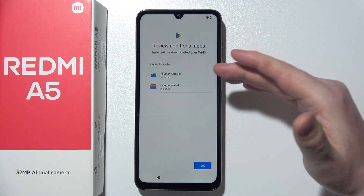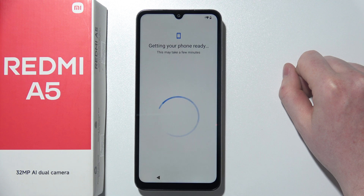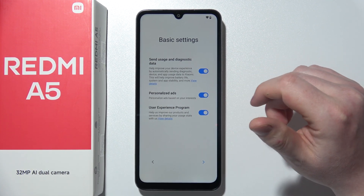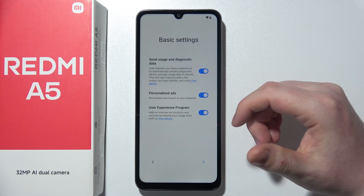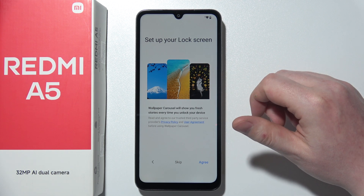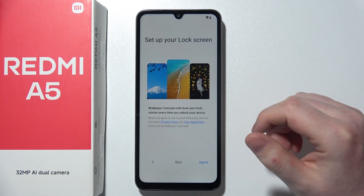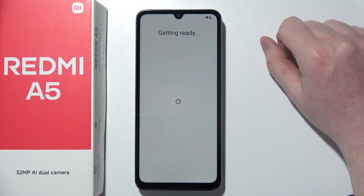Then we can review additional apps that you can download, like Google Files or Google Wallet. I'm going to click on OK. Then there are basic settings — you can send usage and diagnostics data, set up personalized ads, and agree to the user experience program. I'm going to accept all and proceed. Then you can set up your screen lock with the wallpaper carousel — I recommend to just skip it. You can enable or disable it in the settings if you like.